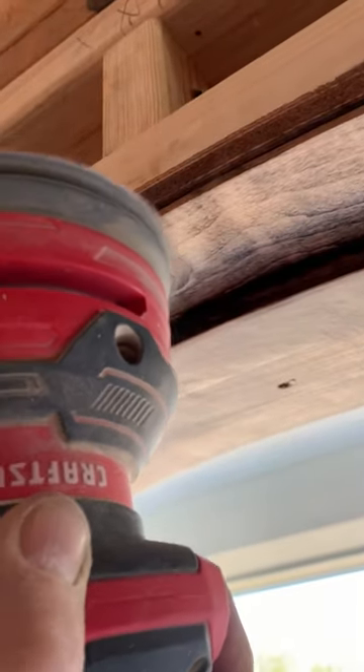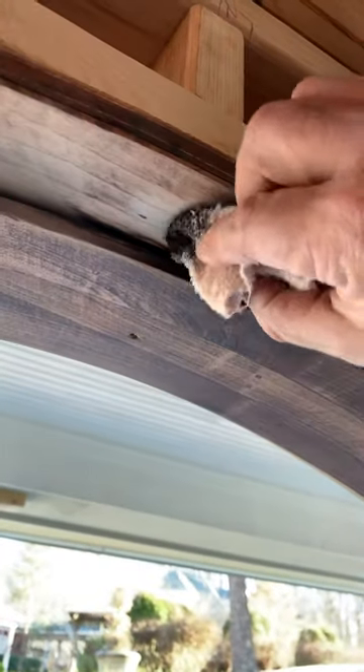Had a little high side on there, so I just went ahead and hit it lightly with the sander. Not much. Finish it up with a little wood stain, then go over it with a little clear. And voila, man — that's what I'm talking about.